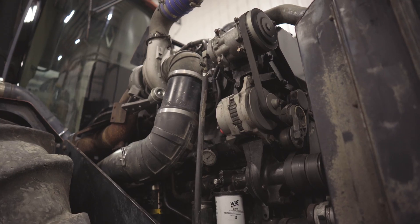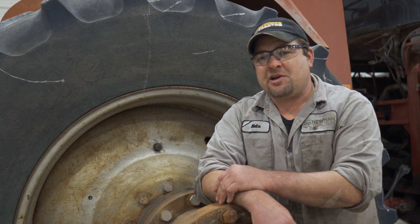Sounds good! That wraps up our tractor project. This thing's running good, sounds good, got good engine oil pressure. If you like this, comment below and let us know. If you want to see more body work or more fab work, let us know. And as always, for all your heavy equipment needs, it's newmantractor.com.